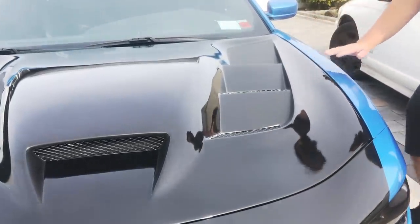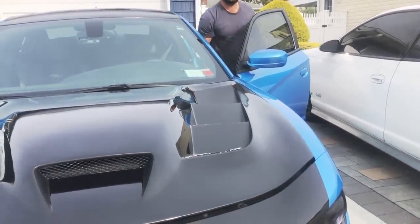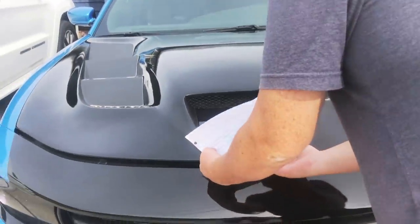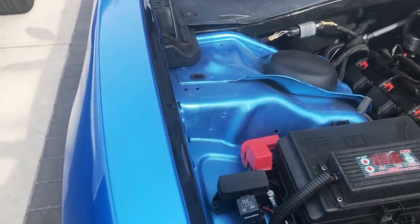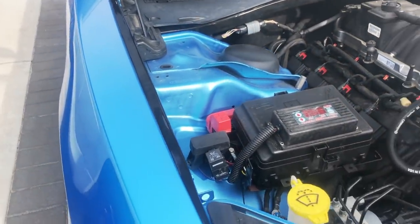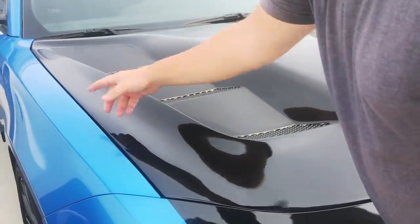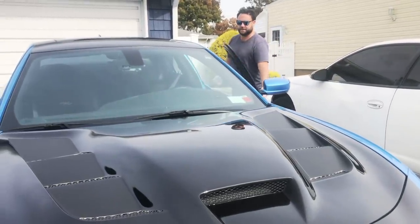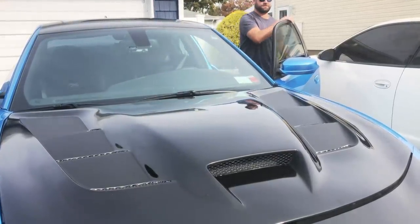Typically when you see an aftermarket hood you'll see much more inconsistent gapping, but I want to give credit again to Iconic Graphics for blending this hood a little bit nicer. Take a look at this graphic right here — it's black gloss, and we did that so that when the hood is closed you really don't notice the gap right here. Overall the fitment was really nice; I think we only needed one or two adjustments.